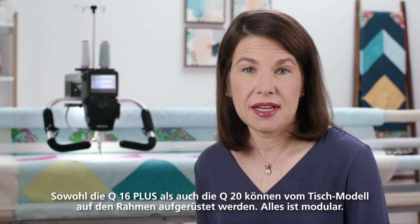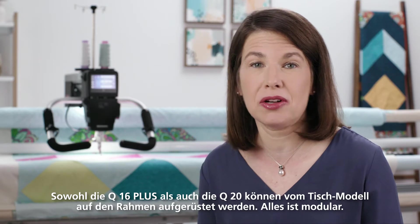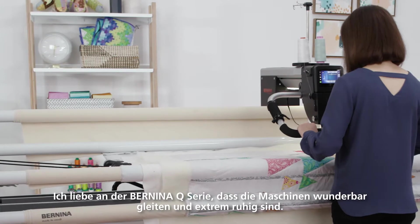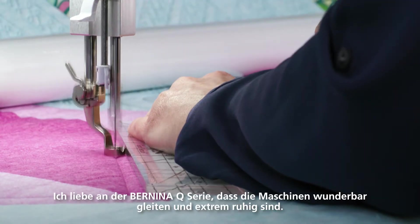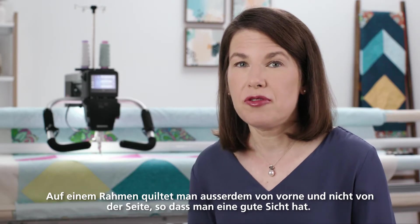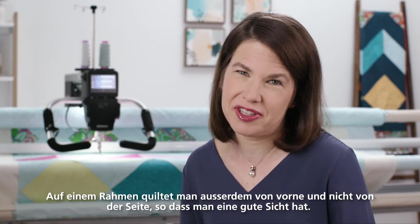Both the Q16 Plus and the Q20 can be upgraded from sit-down models to the frame — it's so adaptable. One of the things I love about the Bernina Q series is that the machines simply glide along the rails; they are so smooth. On a frame you're quilting from the front rather than quilting from the side, so you have great visibility.